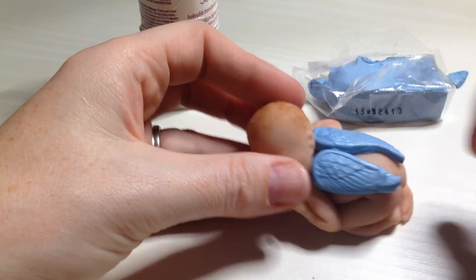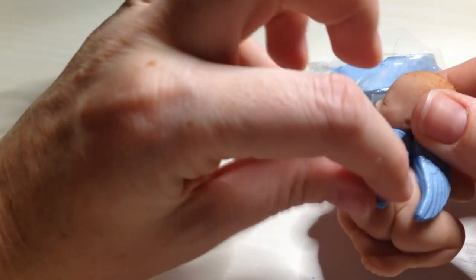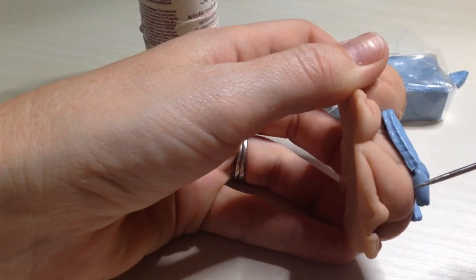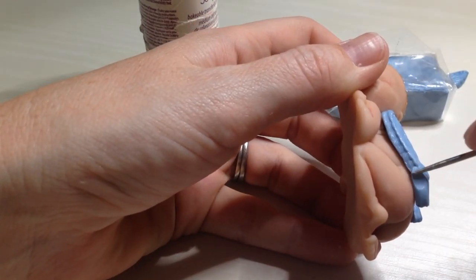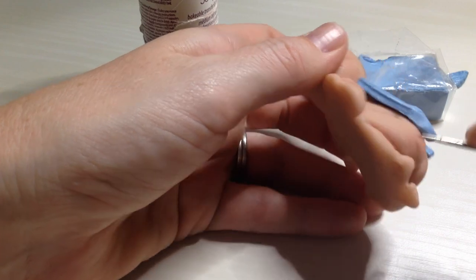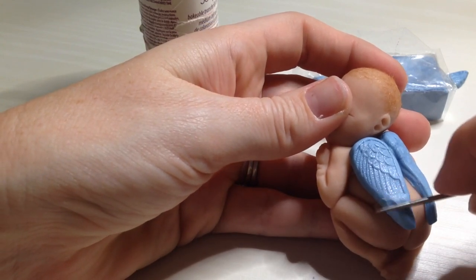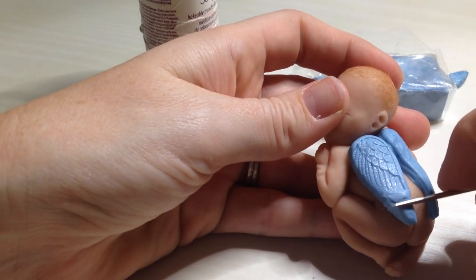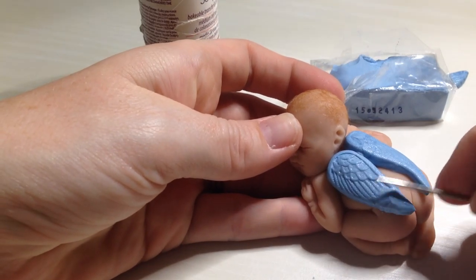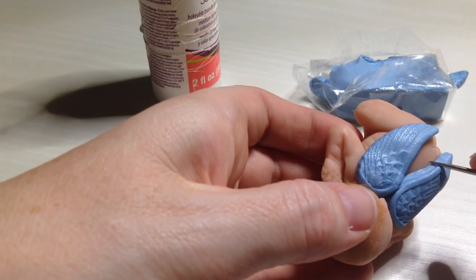I might have just a little bit too much, so I'm just going to pinch off a little piece. You'll want to match it up along the side as well, and try to get it as smooth as possible. Once we get it nice and smooth, then we can try and copy the little striations and lines on the wing. It's going to be hard to get it just perfect, but we should be able to get it pretty good.